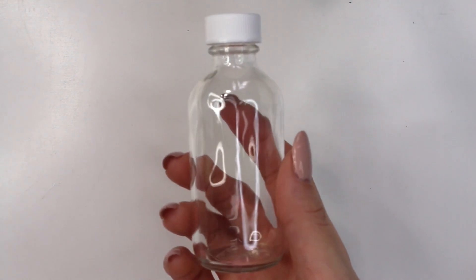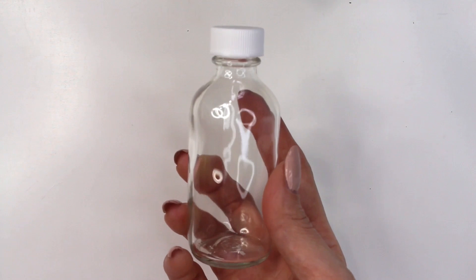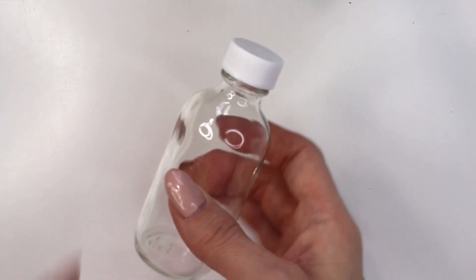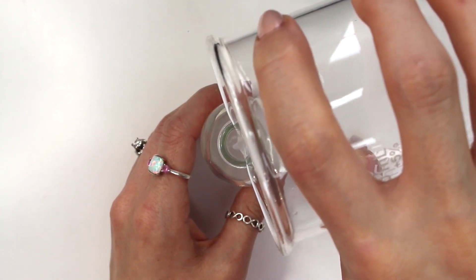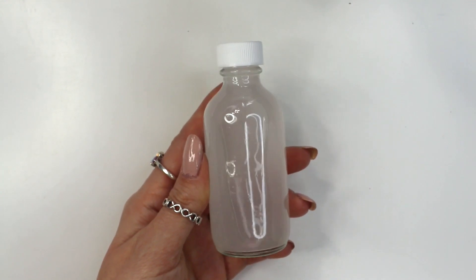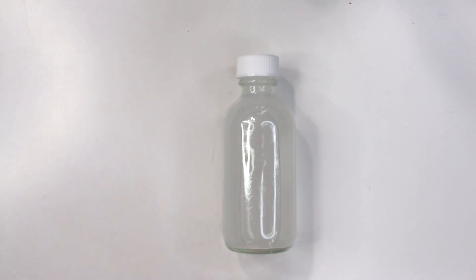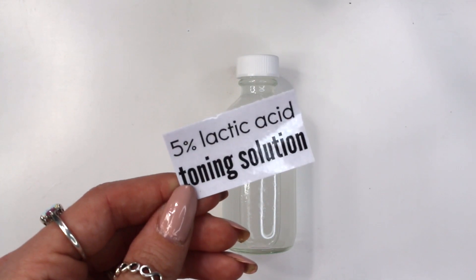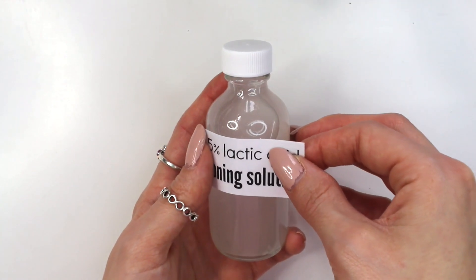I took this 2-ounce glass bottle to store my 5% lactic acid toning solution in, and I'll link down below to where I purchased these bottles. I purchased them in bulk, so I'll also try to find some on Amazon so you don't have to purchase a large quantity. And then the last thing I did is create a label, just like I do with most of my products. If you don't know how to create a waterproof label, I'll link down below to my video that shows exactly how I create and waterproof my labels.